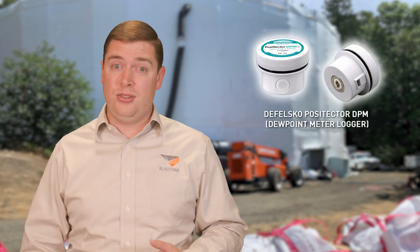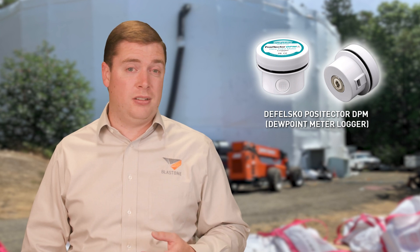With dehumidification, continuous checking of the site environmental conditions is very important, and having the correct tools for the job is a big advantage. A simple hygrometer and some psychrometric charts are an easy way to spot check the RH. A much easier method is to use the Defelsko DPML logger. This can be connected remotely via Bluetooth technology and spot checked on your phone, as well as having the data uploaded to the cloud.